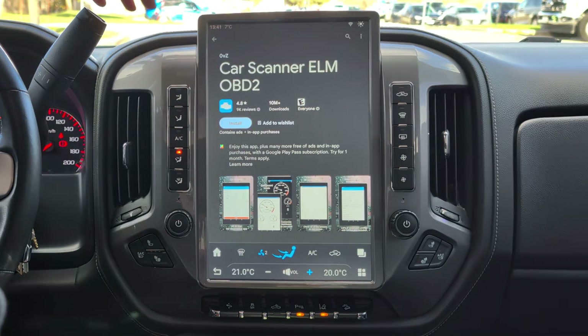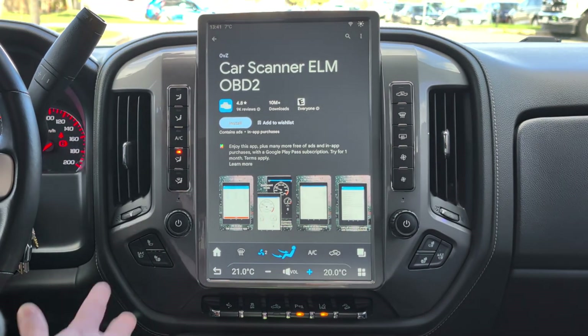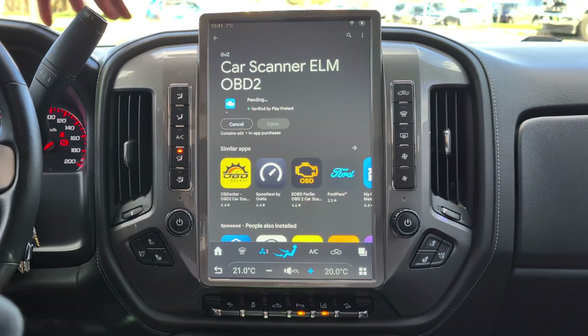At the end of the day, you can download whichever one you want. The reason I like this one is it has fewer ads, and if you're not paying for an app, you know ads can be a little annoying. So we're going to go ahead and install it.